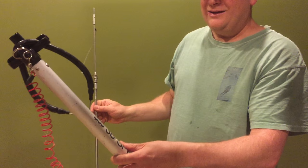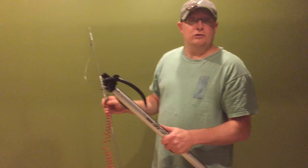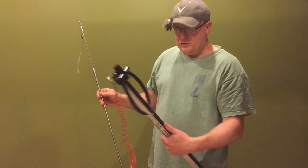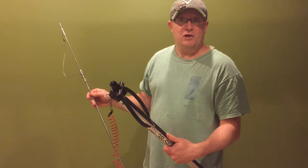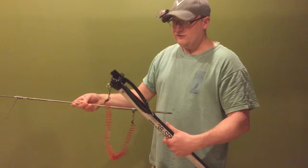Now this gun is a sinking gun — it's kind of scratched up. We got it because if you're trying to shoot something or get a lobster, you can just drop this gun on the bottom and it won't float off on you. It'll stay right where you left it. They make floating ones and sinking ones, and this is a sinking gun.